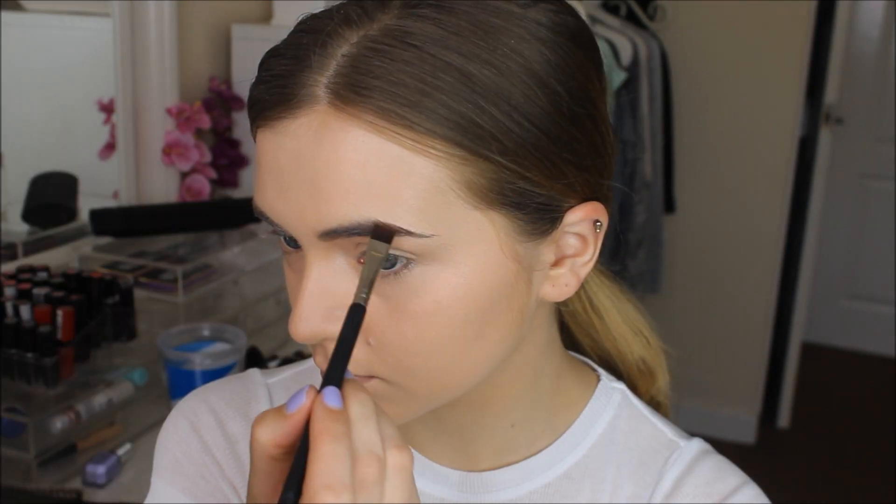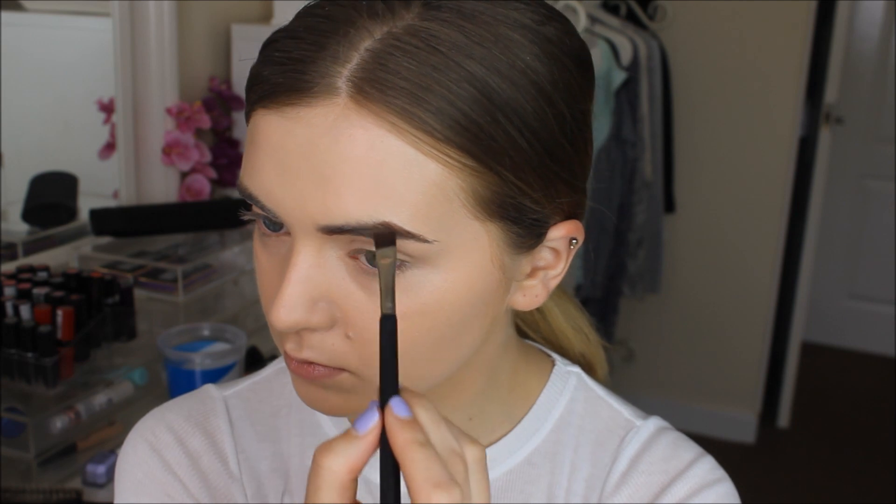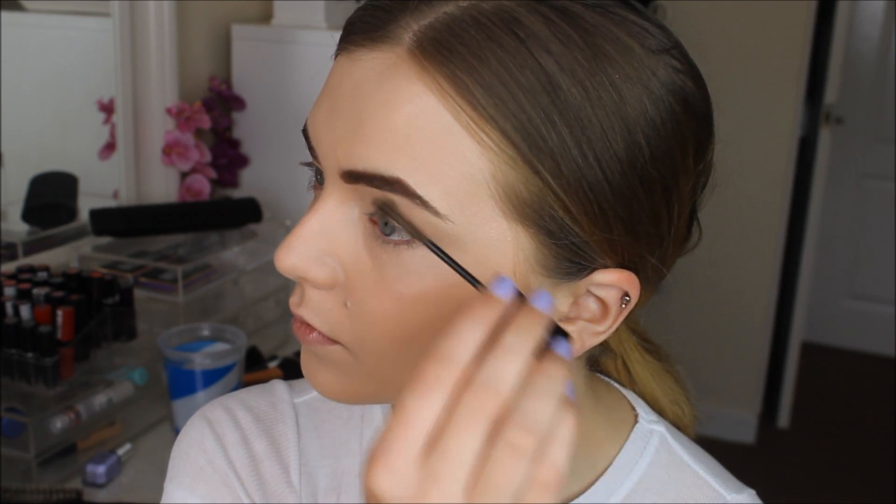For my eyebrows, I am using this HD Brow Kit and I'm using the Medium Brown shade to shape them more, define them more, and just fill them in basically. Then I'm going over them with the Maybelline Brow Drama to set them in place.